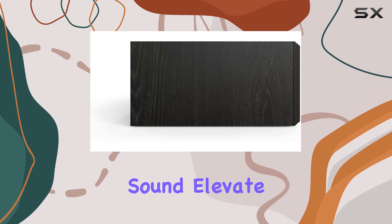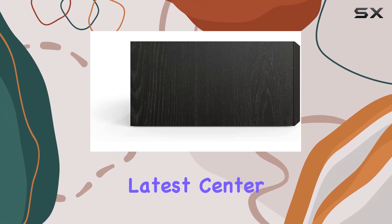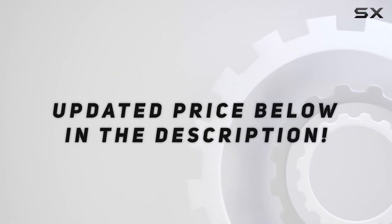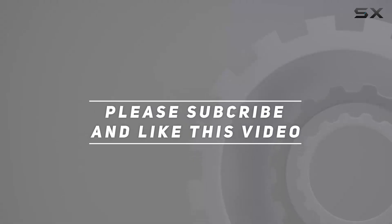This second-generation Reference Premiere speaker series sets a new standard for clean, dynamic sound. Elevate your audio experience with Klipsch's latest center channel marvel. Check out the video description for updated pricing, and thank you for watching.